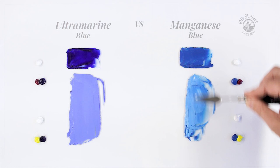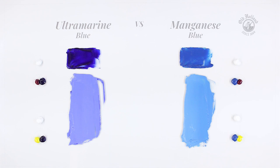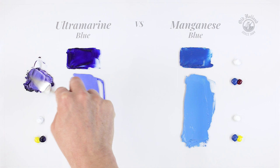We can use these temperature features when mixing our secondary colors. Let's start with mixing some purples. When mixed with some magenta red, ultramarine gives us a deep and fairly saturated color. These purples are warm with an obvious red shade.